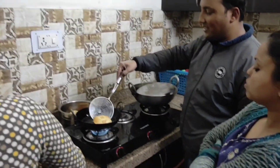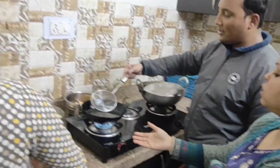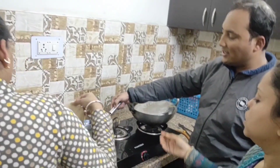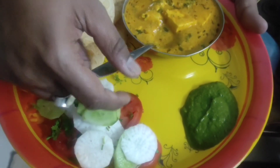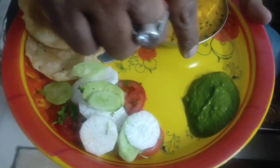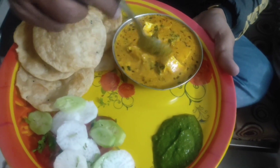Do you like puri? I like this generally. This is puri and this is butter paneer. In addition, there is dhaniya and pudina chutney. This is salad — tomato, kheera, and mooli. Let's take it.